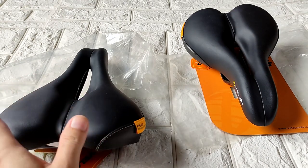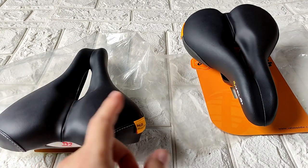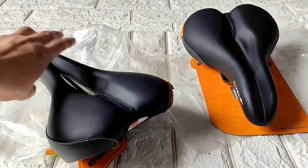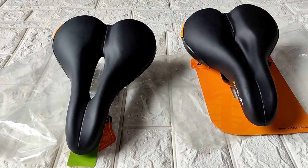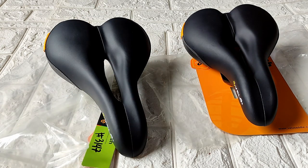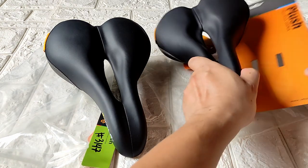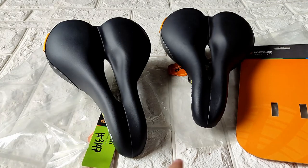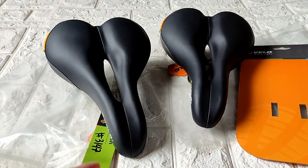There's also a smaller version of this one which doesn't have a code. For me, this is one of my best sellers. Normally when people ask if it's authentic or original, I really don't have an answer — that's why I'm making this video. It's up to you to decide. For me, I think it's a knockoff. Go to vellosaddle.com — they're not listed there, so most likely they're just a copy.